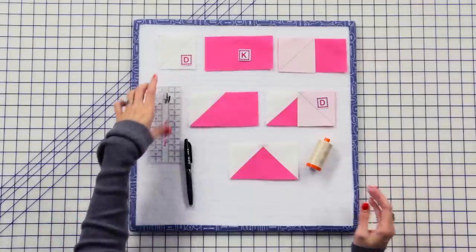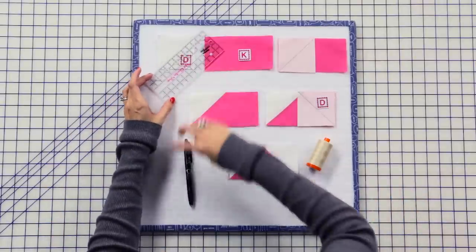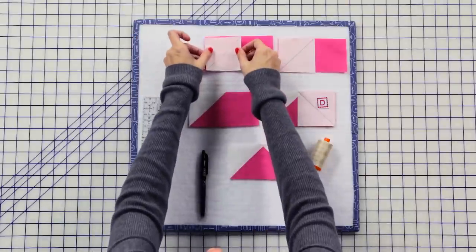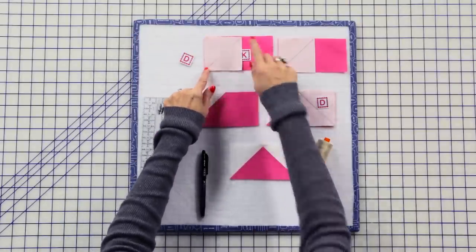First we're gonna take a fabric D square and our favorite Creative Grids ruler — that of course is pink. Draw a line from corner to corner with a friction pen. We use a friction pen because it disappears with heat later. You're gonna put this square on the left end of a fabric K rectangle and stitch from corner to corner.